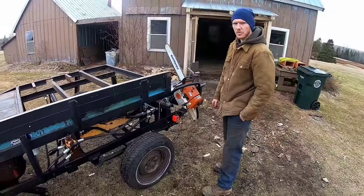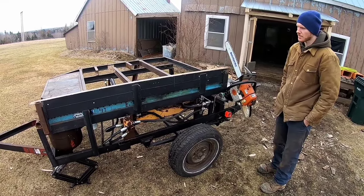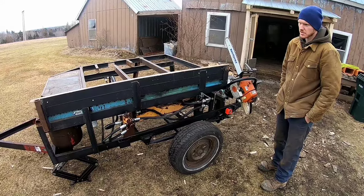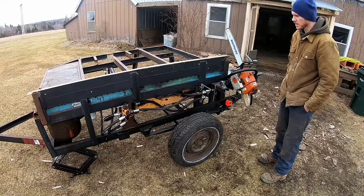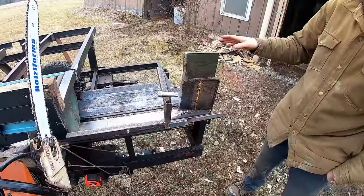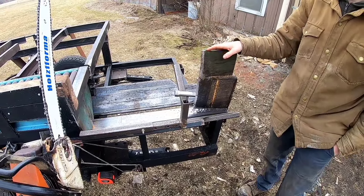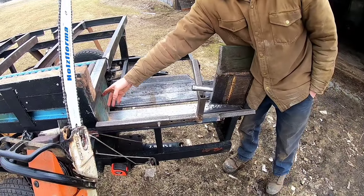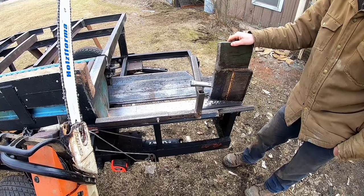If you guys at home are looking to build something like this on a budget, I would definitely suggest going on Kijiji or Craigslist, or talking to your neighbors to see if you can pick up a used wood splitter. You basically need one where the ram would push the wood through — a lot of the newer ones have the splitting on the ram, which won't really work for this type of machine.